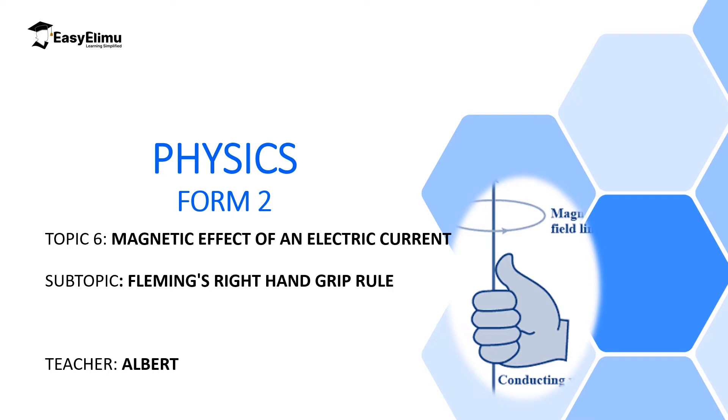Welcome to ECELIMU Learning Simplified and welcome to this lesson. In the introductory part of this topic, we said the key statement which will guide the beginning and the end of this topic is that for every conductor carrying current, there is a magnetic field around it.